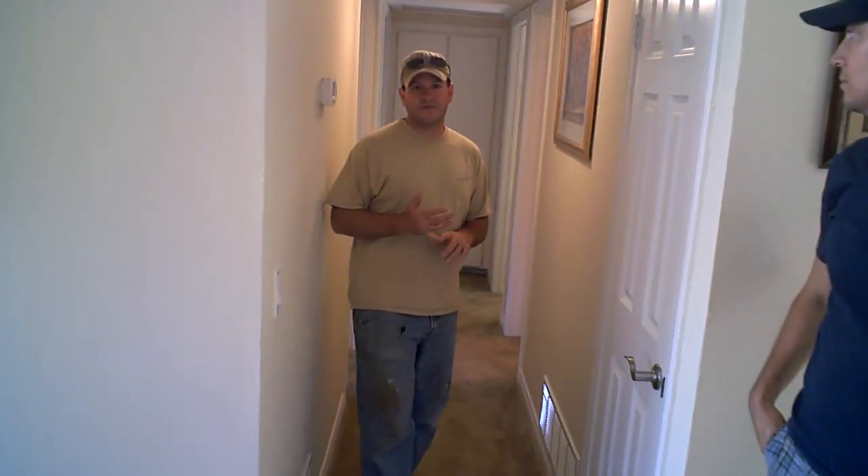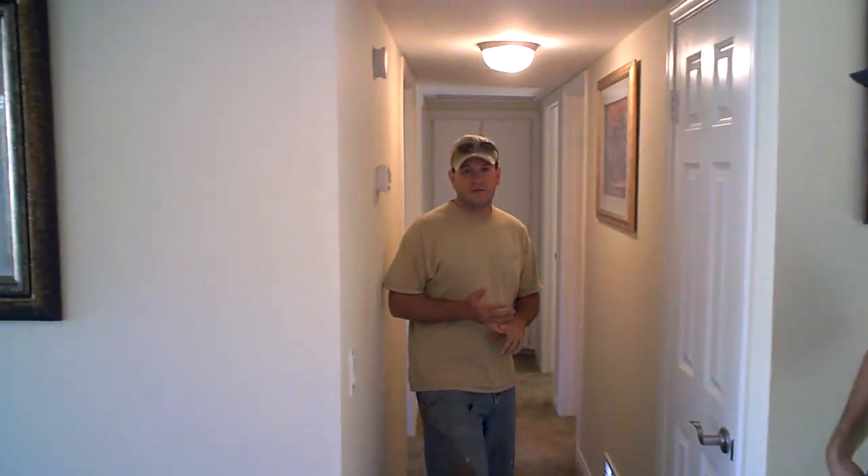Okay guys, RBD Ventures doing a final walkthrough on cost analysis on our rehab project at 616 Sage. This is the second part to our first video. We got through the first part of the house — the living, the kitchen, the front — and we're going to go through the remainder of the house now. So if you haven't seen the first part, go back and watch it so this makes sense.